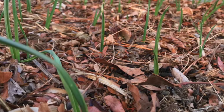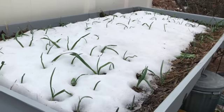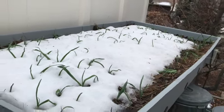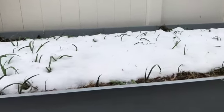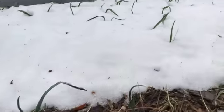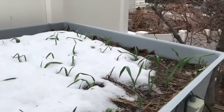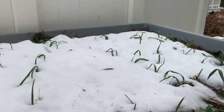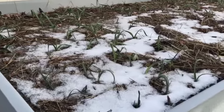It keeps growing a little bit, then snows again. As you can see here, there's quite a bit of snow from this last storm and the garlic just sits there. There are some bald places in the middle of this bed where the garlic is there but just a little bit slower growing. If I remove the snow and the hay, the garlic is there.